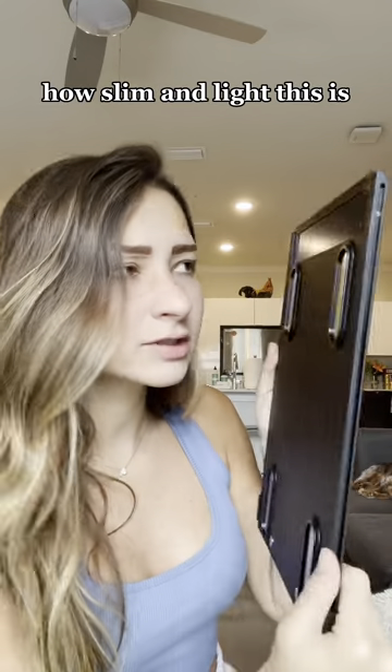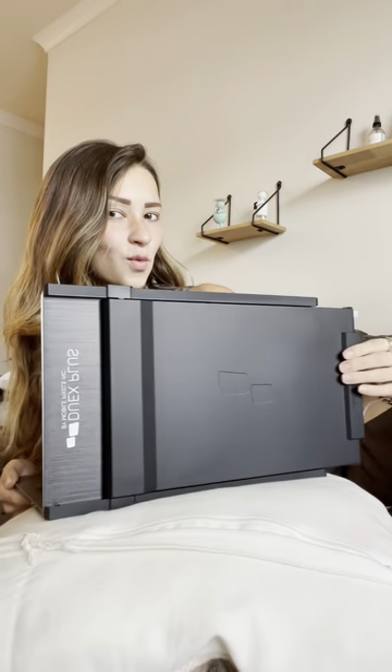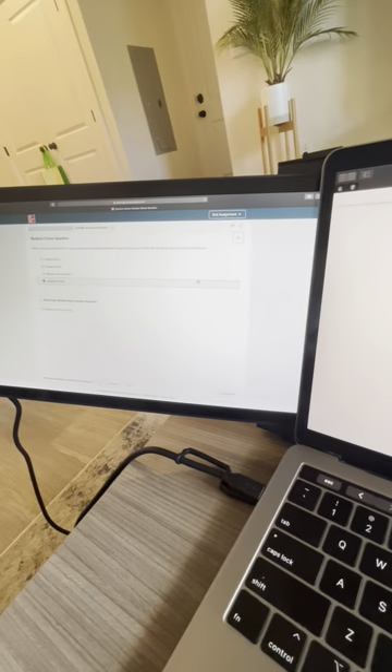Can we take a second to see how slim and light this is? There's a little something to satisfy your brain. And there we have it. If you're interested, it's from Mobile Pixels!